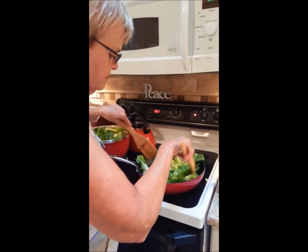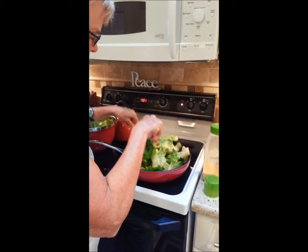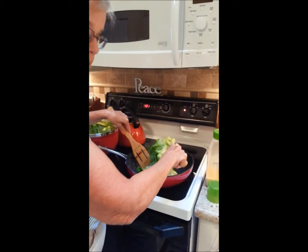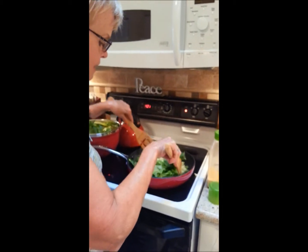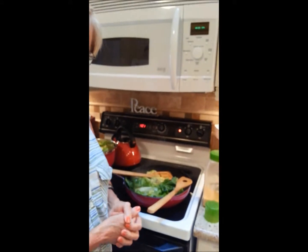Just keep tossing. In a few minutes you'll have a very delicious escarole, or spinach, or whatever vegetable you like for dinner. Add a little light parmesan cheese on top, and it's wonderful.